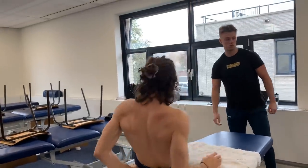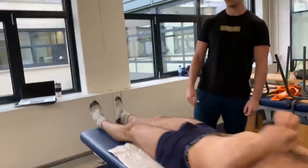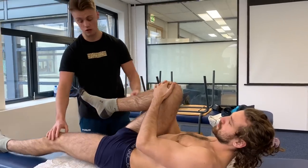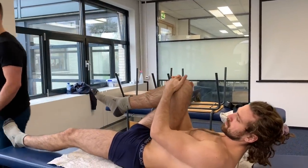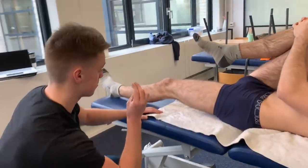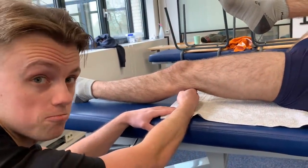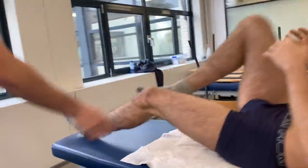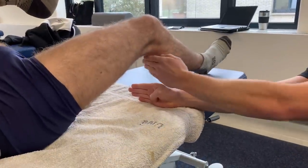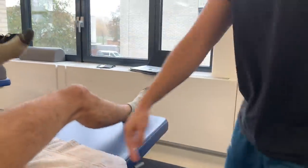Just lie on your back again. So you're going to grab your right foot and we're going to measure the distance to see the hip flexor stiffness here. With the non-affected side you can see just around four fingers distance. Now measuring with the affected right foot - you can see it's way bigger, almost twice the amount. So we can see that the range of motion is significantly reduced on the affected side.